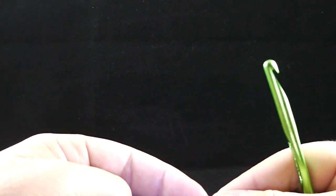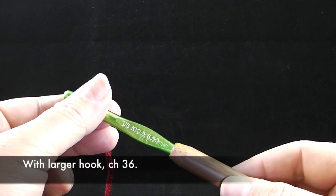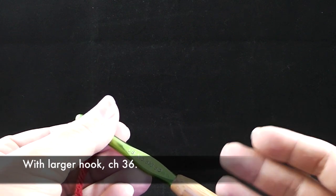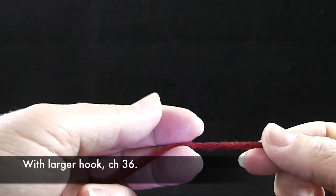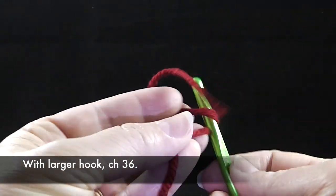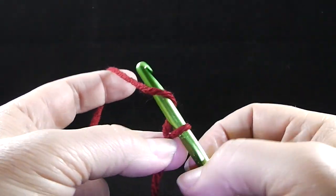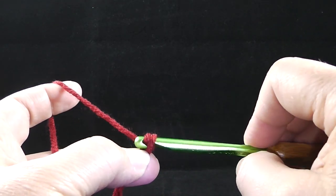Let's go ahead and start. The first instructions are: with larger hook — that would be size K hook — and color A, chain 36. So let's start out with our slip knot and we're going to chain 36. I like to chain by fives so I can keep better track.